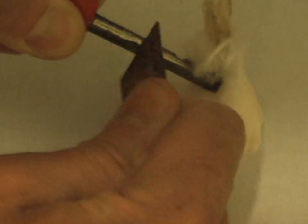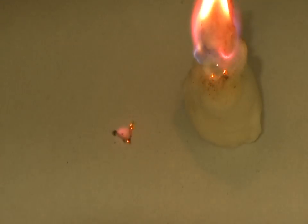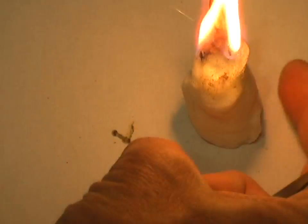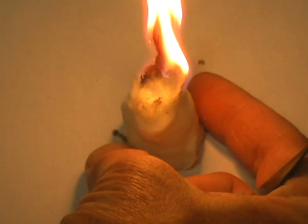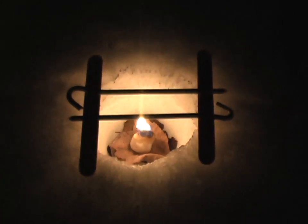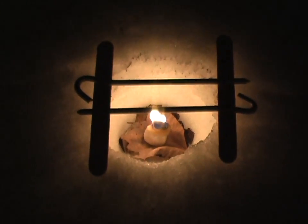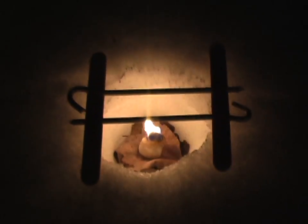If I can use my fire steel... come on baby. Stay lit. There it is. Cool looking, isn't it?